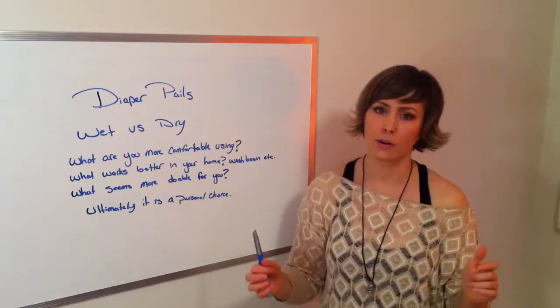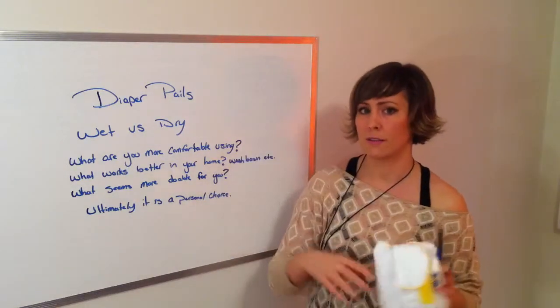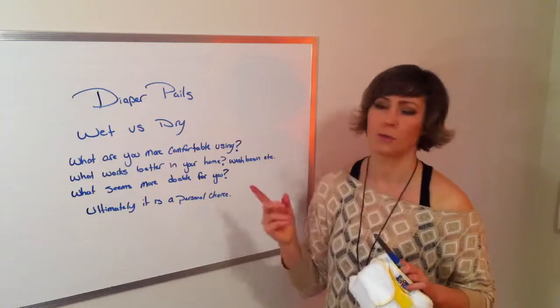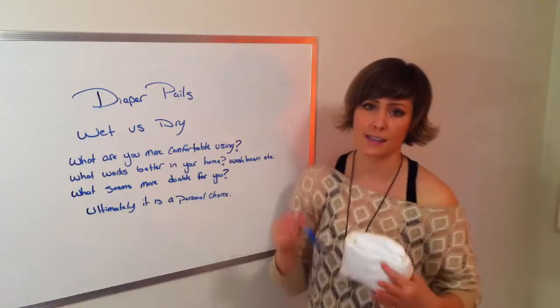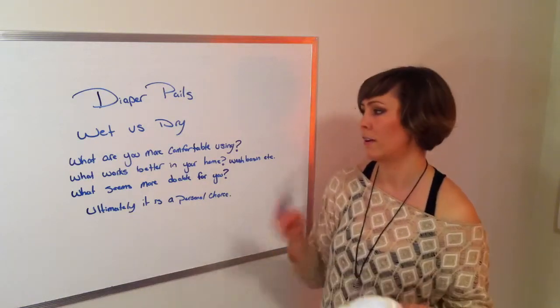I'm speaking for our Oobles Bottoms brand of cloth diapers. I'm not sure about other brands and what works best for them. There are a few things to take into consideration when deciding if you want to do a wet pail or a dry pail.